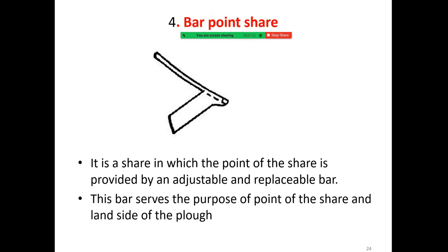Barpoint shear is a shear in which the point of shear is provided by an adjustable and replaceable bar. This bar serves the purpose of the point of shear and the land side of the floor.